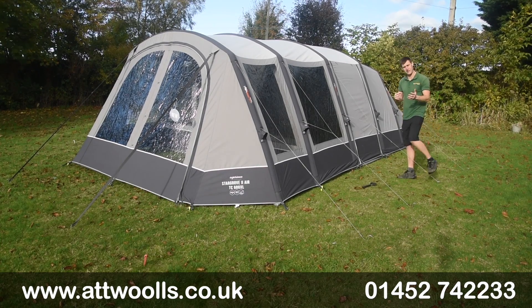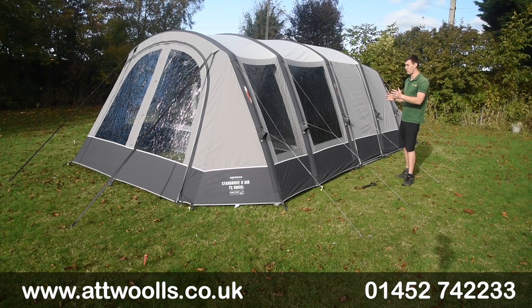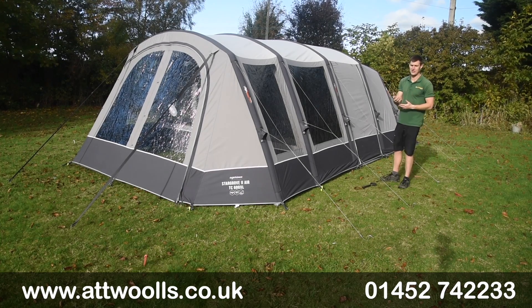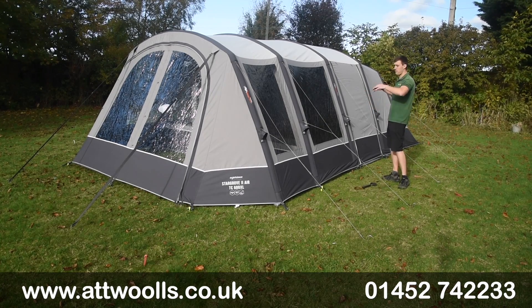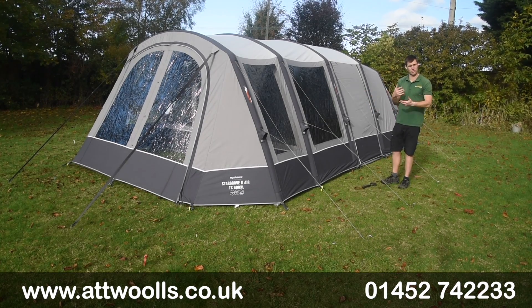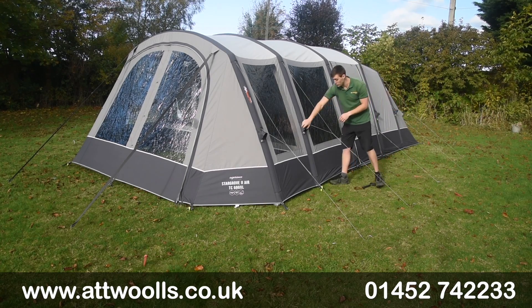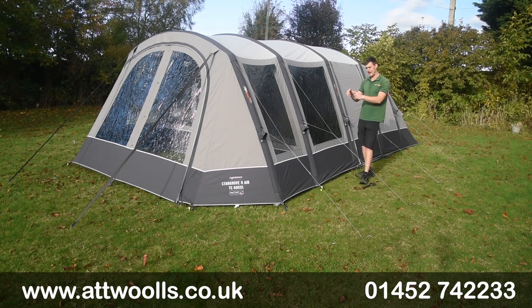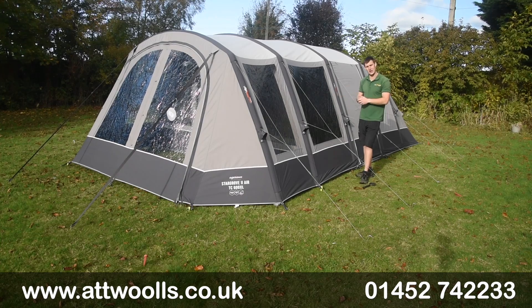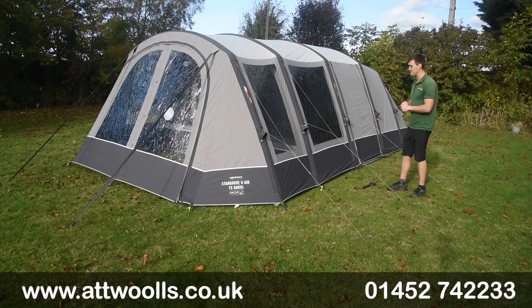In principle pitching up is very easy - it took myself no longer than 10 minutes, and we've also done our own pitching and packing videos you can check out. The joy of it is you can peg it down, pump it up and guide it out - it really is that simple. Each beam has its own individual inflation and deflation point, with Vango's AirSpeed valve in there, so it's very easy to use and more or less idiot proof.